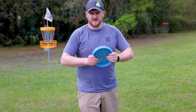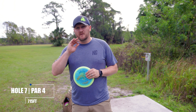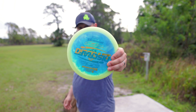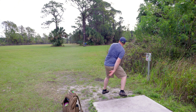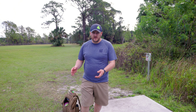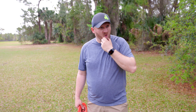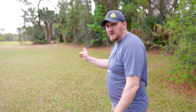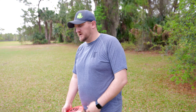Hole number seven — it is 715 feet, a par four. We've got a mando right here at the beginning; we've got to go straight then a hard right. Going at it with the Avenger SS, just trying to make that first turn and then we'll start attacking the basket with some long shots. We hit our mando and started making that turn. The UDisc is a little misleading sometimes — it's hard to judge. We made our turn but it's going hard to the right, so we're going for max distance with the Nuke.